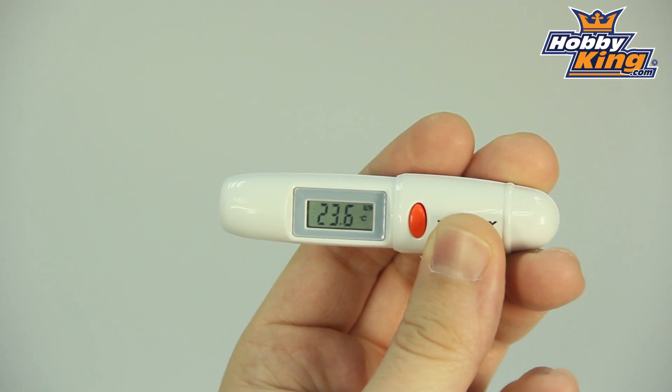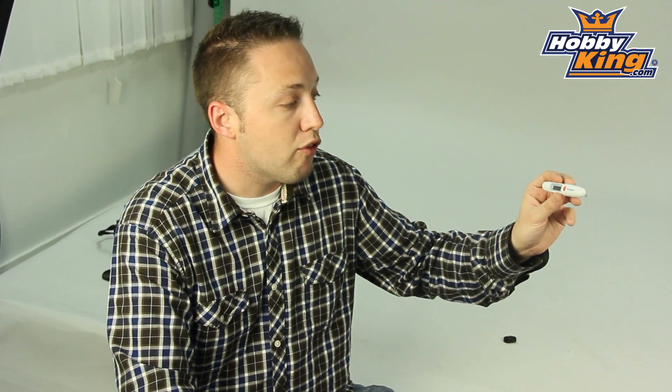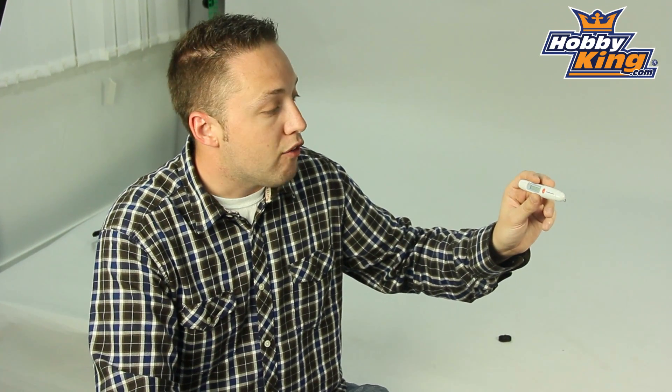So quite nice, great price too. So check it out — it's in our tools section on the website, or you can also just do a search for Turnigy Thermometer and you will find it that way as well. So thanks for watching guys. Be sure to click subscribe on our YouTube channel to keep up to date with all the other products. Thanks.